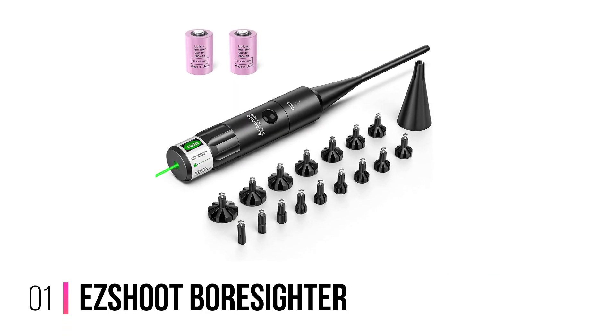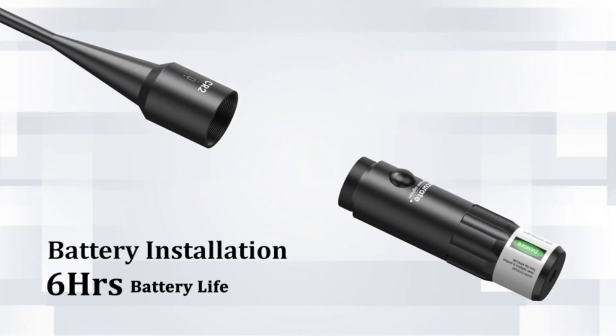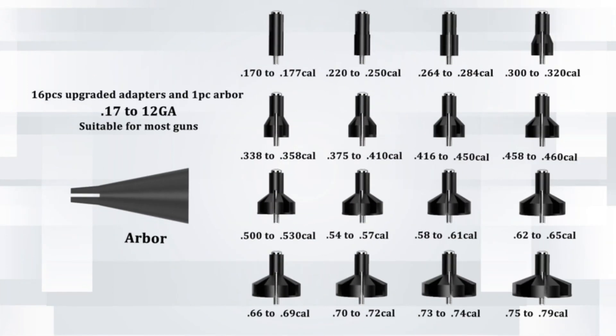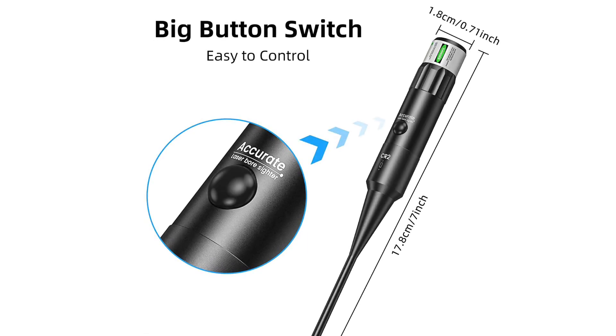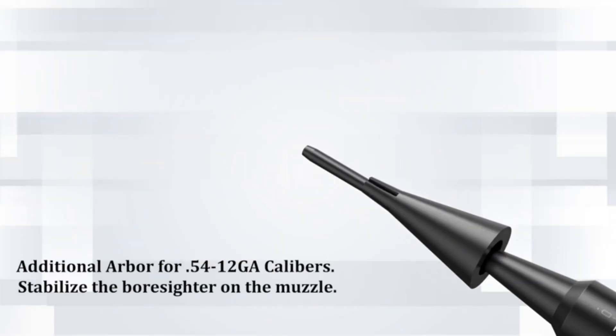Number 1: Easy Shoot Boresighter. The Easy Shoot Boresighter projects a green laser that can function equally well over small, mid, and long ranges. This option uses a Class 3 laser system that should be safe for your eyes while still being clearly visible. This boresight should also be sturdy enough for long-term use, thanks to its professional-grade design.